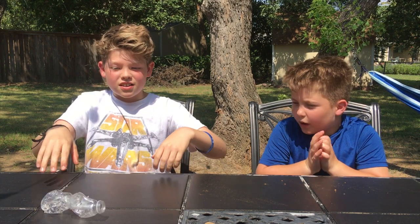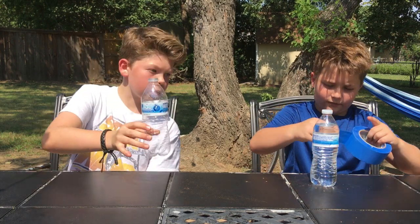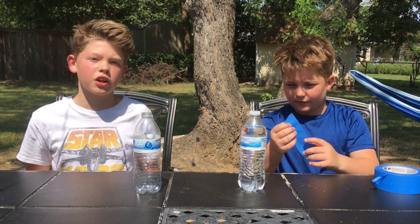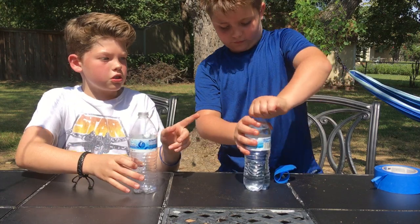It's pretty cool — one loud gunshot bottle! So number two, we have the water tornado. You're gonna be needing two water bottles, one full and one empty, and some duct tape.